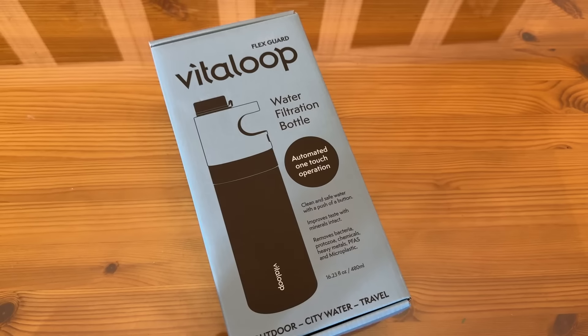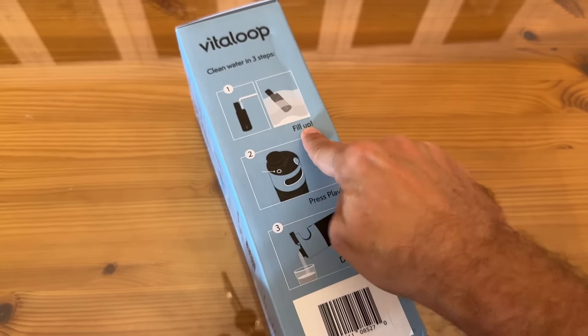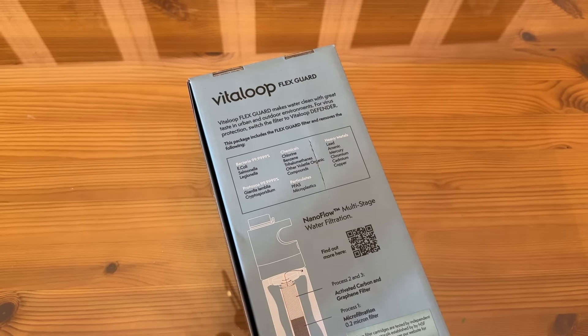It removes bacteria, protozoa, chemicals, heavy metals, PFAS, and microplastics. This is suitable for outdoor and city water use, and for travel. You fill it up, press play, and then you drink. FlexGuard makes water clean with great taste in both urban and outdoor environments.